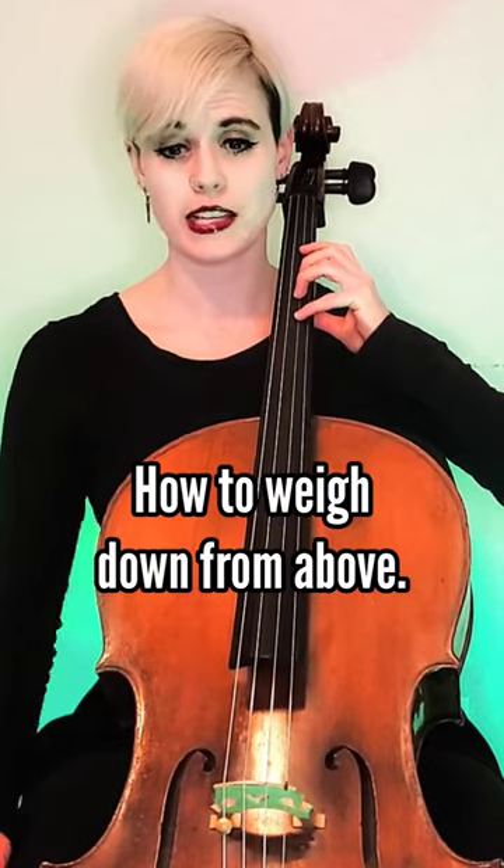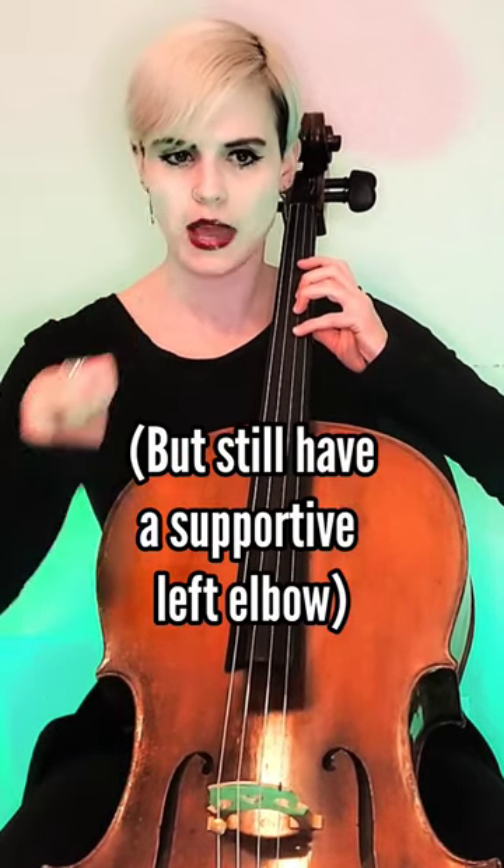Take your right hand and lift the cello a couple inches away from you. Now pull the cello down with the left hand — I'm a little high, now I pull it down and I'm sinking, sinking down into the string, like I want to keep pulling the cello back.